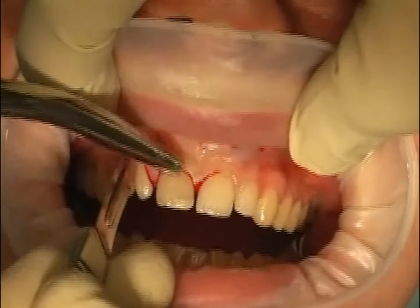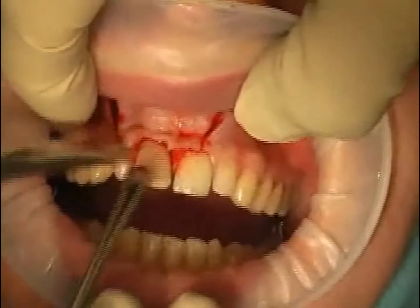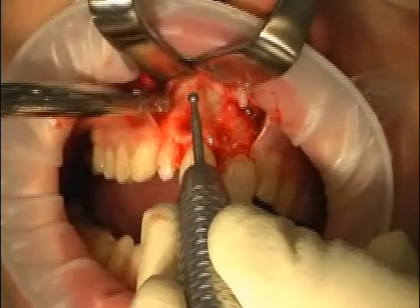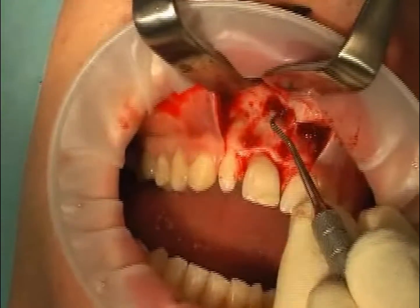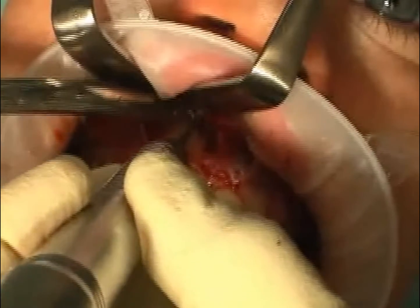The tooth has already been opened from behind. Next follows the gum edge cut and the mucosal lobe preparation. Using a rose grinder, the bone is removed above the root tip, exposing the cyst. The cyst and the cyst content is cleaned out with a special spoon. Now the root tip is cut and removed.